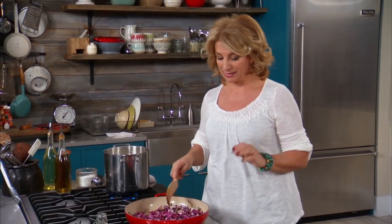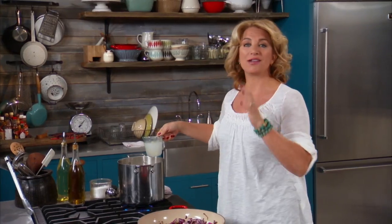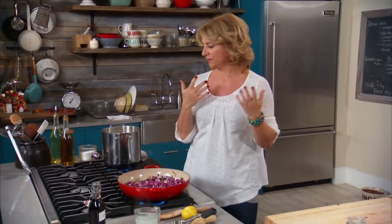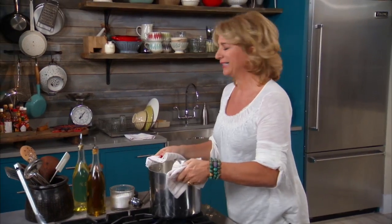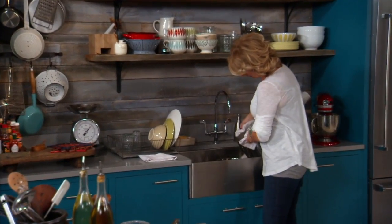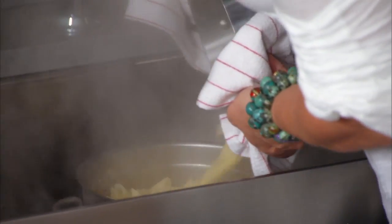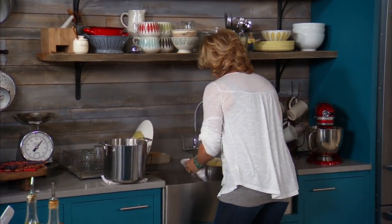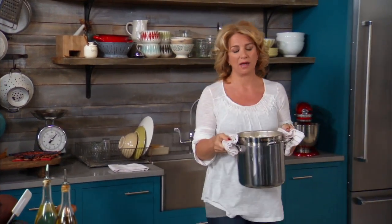I'm going to drain the pasta, but not before I reserve one cup of pasta water. Such a great tip for your sauces, especially ones that aren't really saucy to start out with, because there's a little bit of starch in the water and it helps thicken up your sauce. So let me just turn this off and strain it. I don't have to be too crazy about getting it dry because I like that water in there.